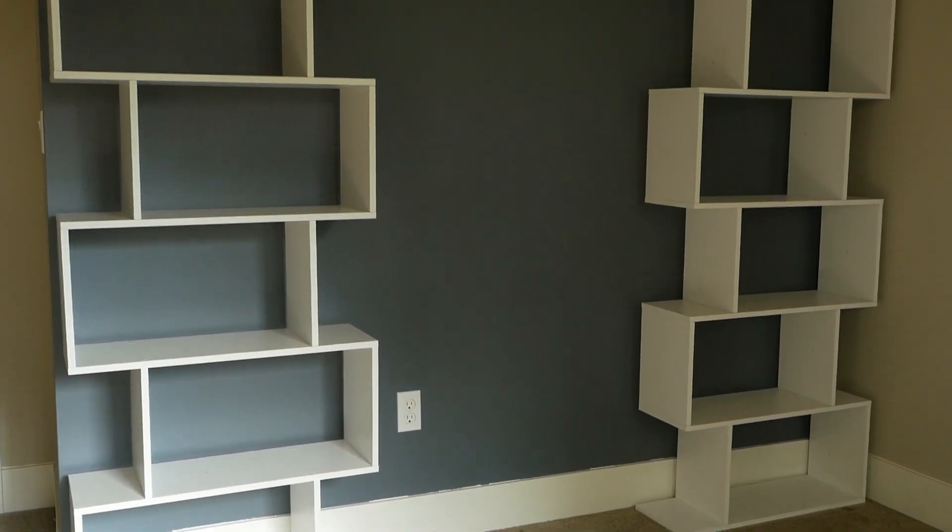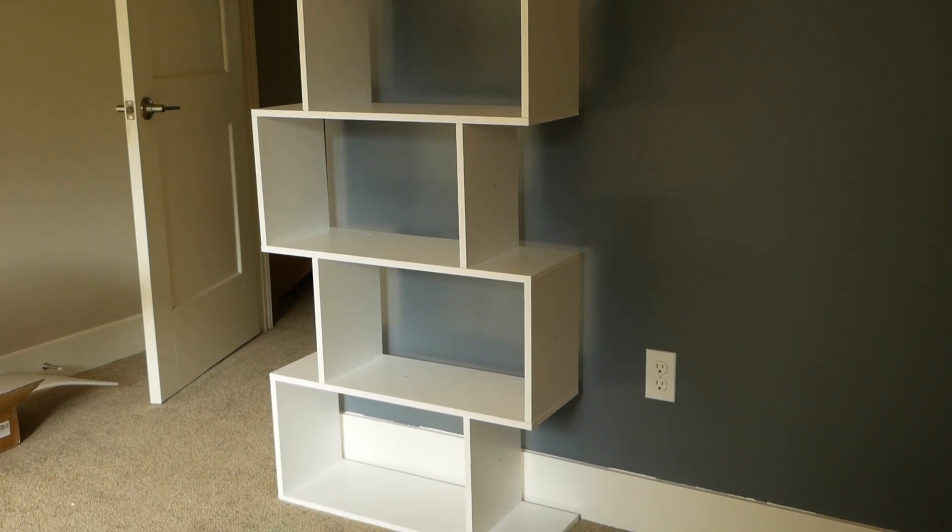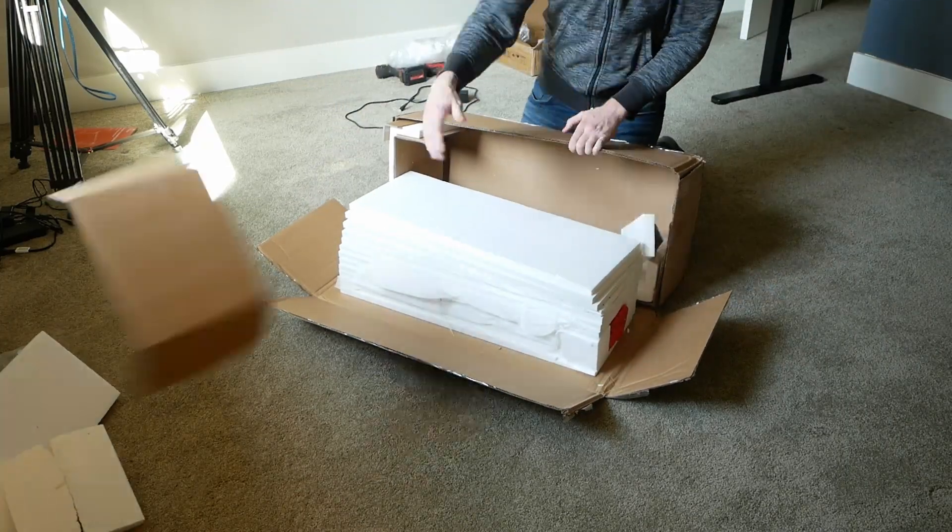These are the five-tier modern bookshelves from Vaseigel. They're decently built — laminate over MDF — which is a notch above some other build-it-yourself furniture.